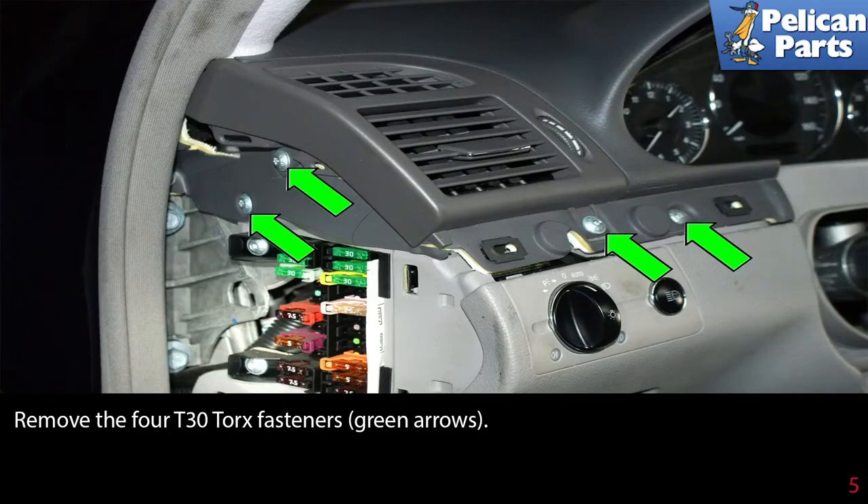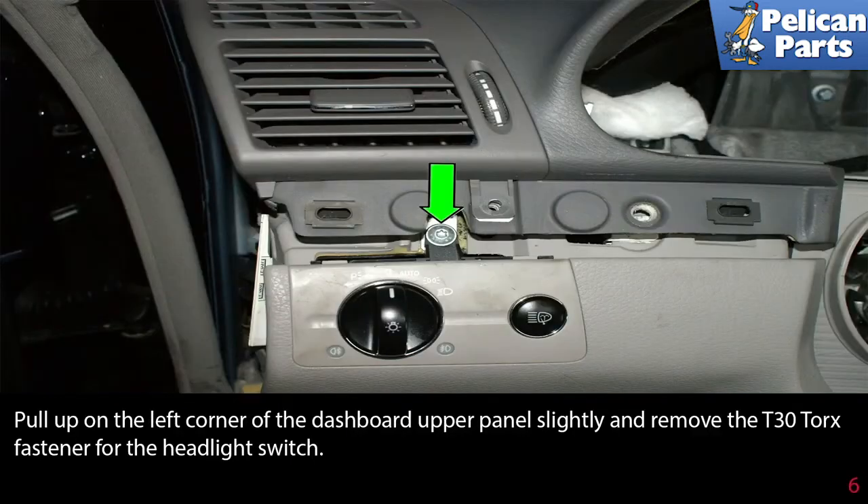Remove the four T30 torque fasteners as indicated by the green arrows. Pull up on the left corner of the dashboard panel slightly and remove the T30 torque fastener for the headlight switch.